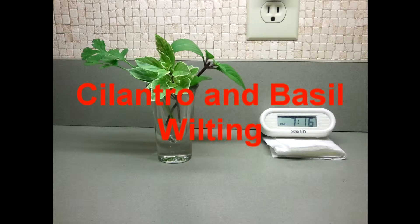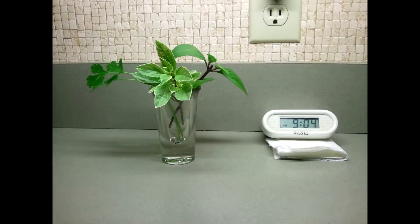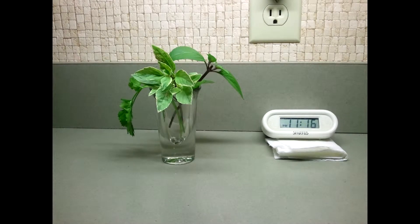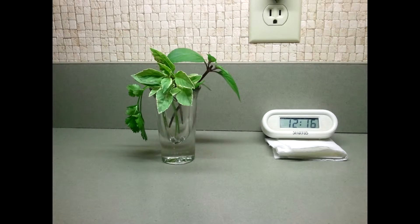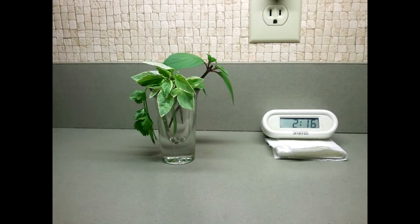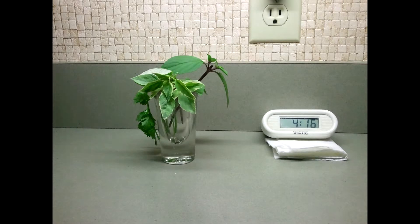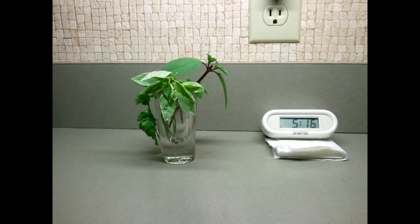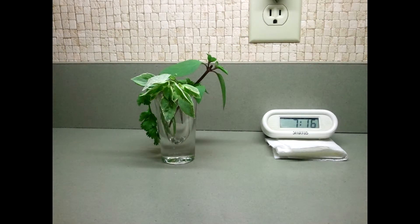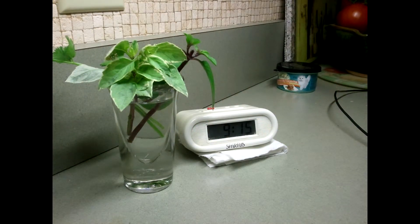I picked two different types of basil and some cilantro from our garden and put them in a glass vial with no water, and filmed them as they dehydrated. The cilantro on the left began to wilt almost immediately. The pesto primo basil, which is a small leaf basil in the center, began to wilt right around 8:30pm and continued for the rest of the night. The last one to start wilting was the thai basil, the larger leaf basil on the right. They continued to wilt until 7:16am when I stopped filming. The thai basil seemed to fare better than either of the other two. Then I rehydrated them and watched them reform after only three hours — I was particularly surprised at the cilantro.